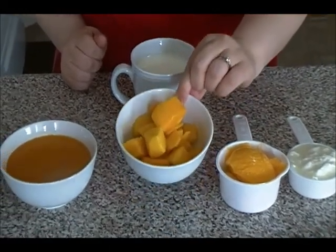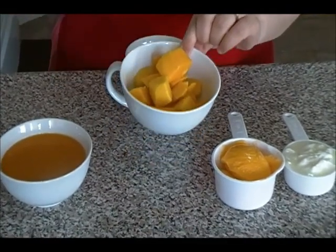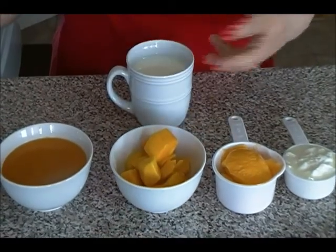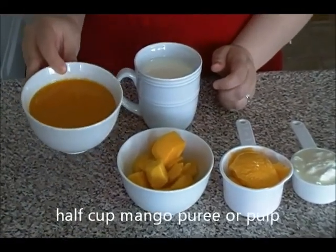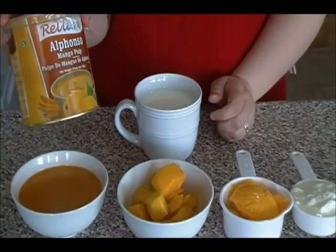I'm using about one cup of frozen mango — this is optional. If you don't want to use it, you can substitute it for ice. This is just to get the cold drink going. And this one is a must: mango puree. You can find it anywhere — I'm using this one.